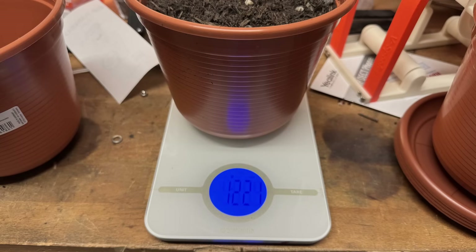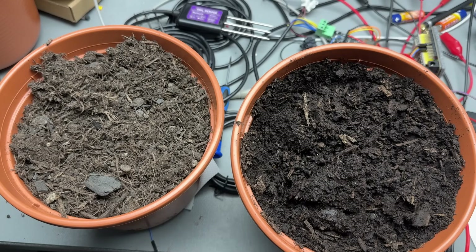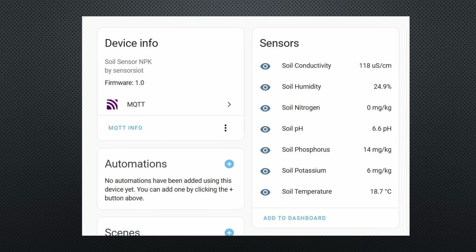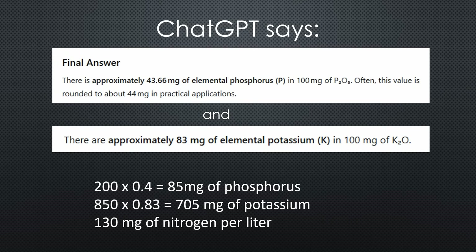Next, I weighed a pot of dry soil — it is 1.2 kg. To reach 25% humidity, I mix 3dl of water with the soil. As before, I press the soil by hand to compact it. This mix is already quite wet — I assume plants would quickly grow in such soil. Now NPK as well as conductivity start to show values. My soil should have 85 mg of phosphorus and 705 mg of potassium per liter. Since my soil is lighter than water, nitrogen should show around 100 mg, phosphorus about 70 mg, and potassium about 600 mg.